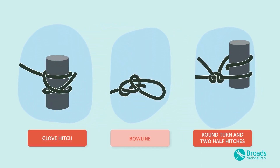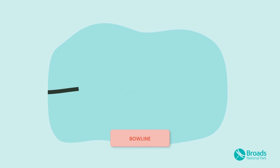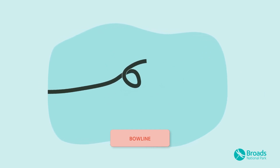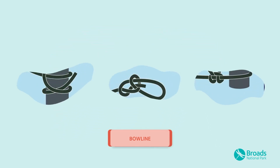The bowline knot is used to make a loop in the end of a rope or for tying two ropes together. It's also useful for securing a mooring rope to a ring. Make a small loop and pass the end of the rope back through it, then behind itself again. Pull the end back through the loop once more and pull tight.